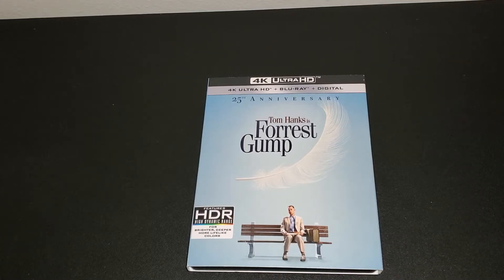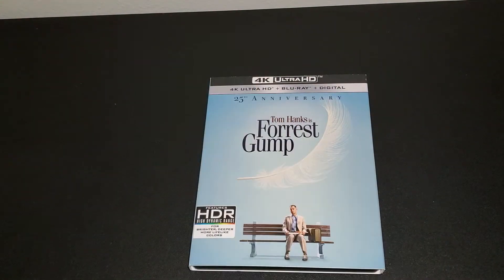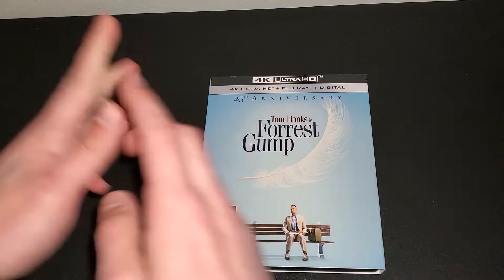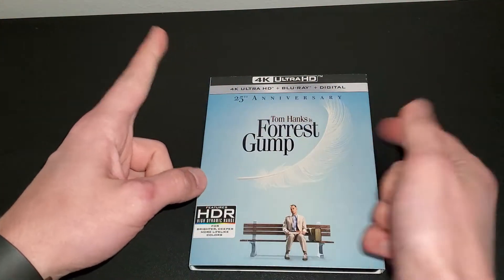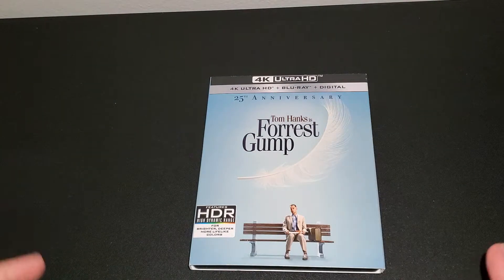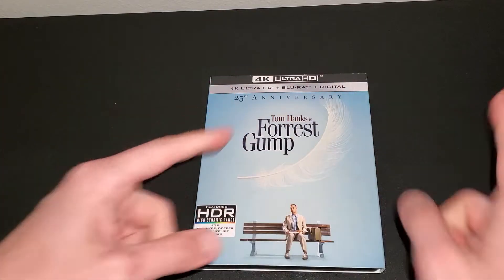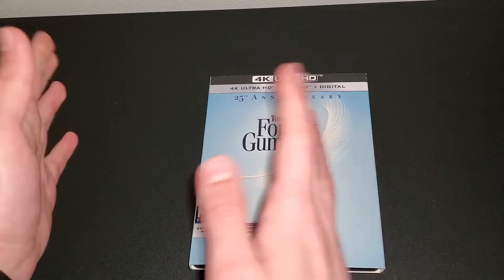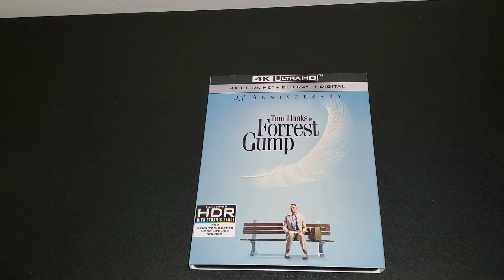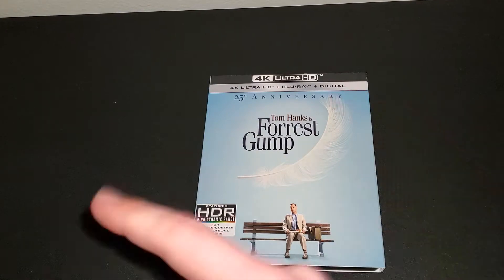Hey guys, what's up? Today I'll be doing an unboxing of two movies I picked up. I'm filming these two videos — the one you saw before, The Clone Wars, and this video — back-to-back, but I'm gonna post them a week apart from each other. That's why I'm wearing the same shirt in the thumbnail.